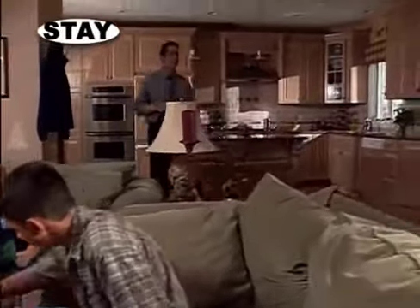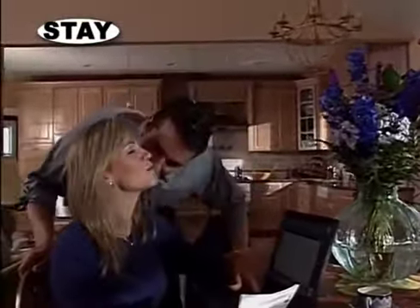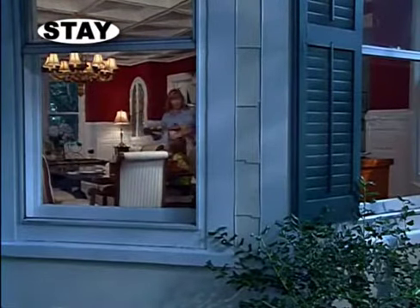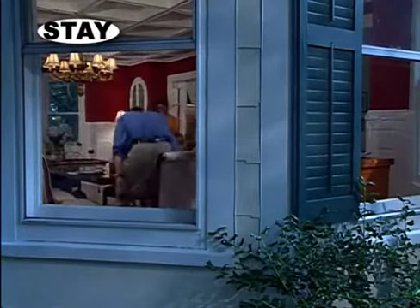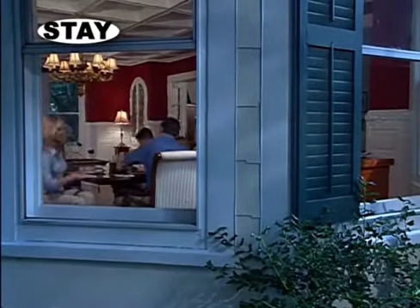It's important to use your security system all the time, even when you're staying home. When you're staying at home, use the stay mode. In stay mode, the sensors on all of the protected windows and doors will be turned on, but the motion detectors inside the house will not be active, so you can move freely around the house without causing an alarm.